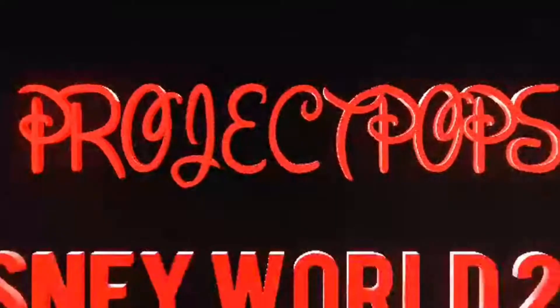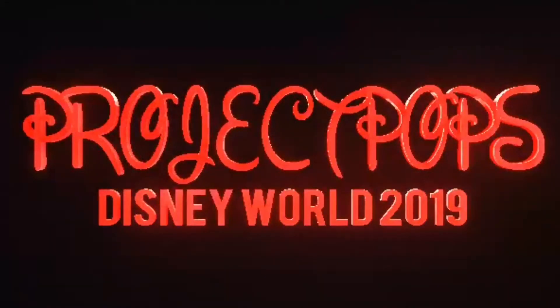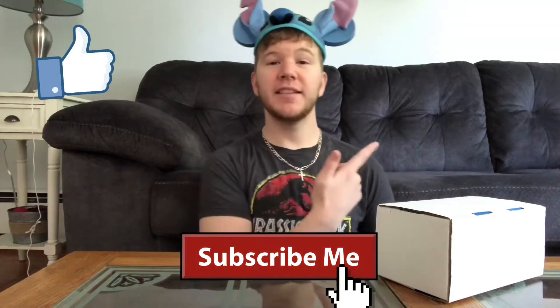What's up guys and welcome back to Project Pops. Today we're gonna be opening up my 2019 MagicBand 2.0. But before we get into this video, if you're new to this channel hit the like button, subscribe, and leave a comment below.